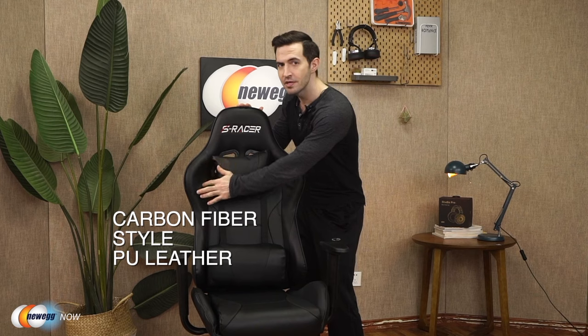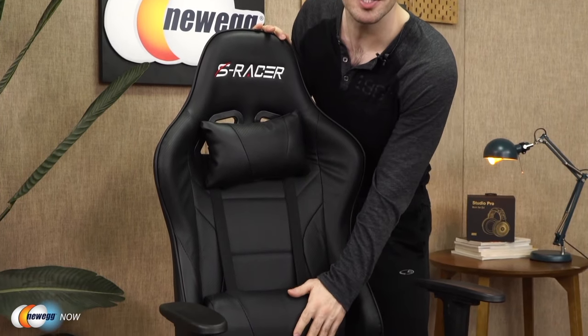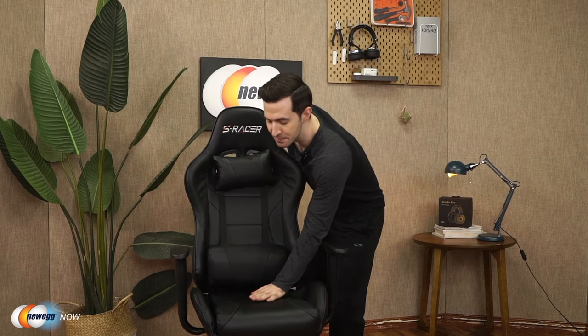First of all, definitely a unique look. They utilize a carbon fiber style PU leather — much more unique than just plain black chairs. It's artificial polyurethane leather that's stylish, comfortable, beautiful, and water resistant. You get a headrest and lumbar support cushion, which are both removable by the way, along with a very nicely padded seat.